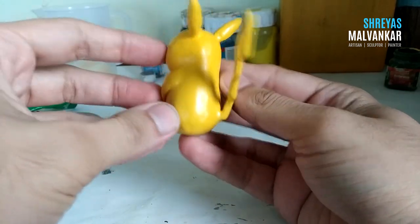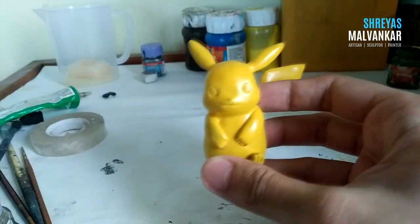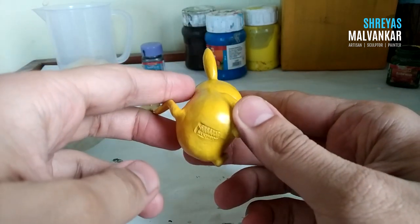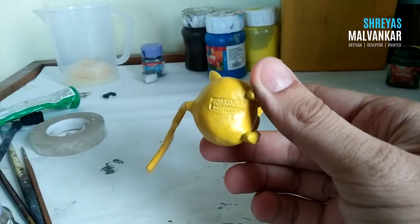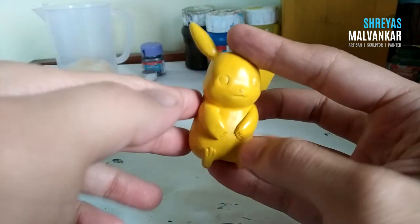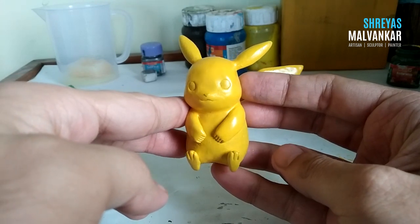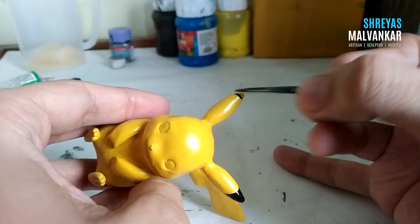Our base color of Pikachu is ready. Now we will keep adding the other details — his black, red, and the other colors remaining. I always add my name to my artwork and I suggest you do this as well, whether you're doing it for fun or for others. Always try to add a signature or something that has your name on your artwork.